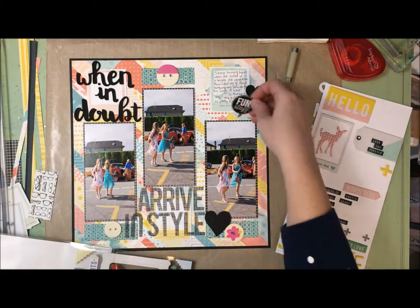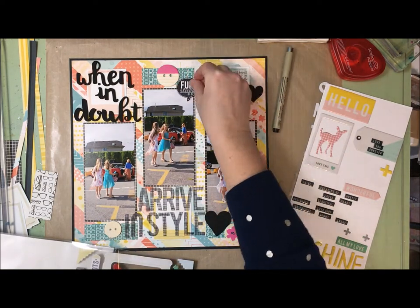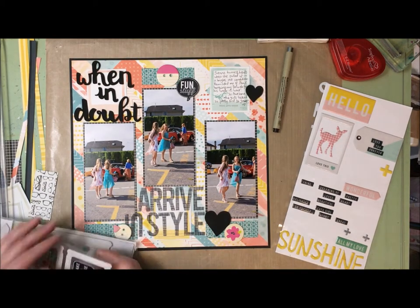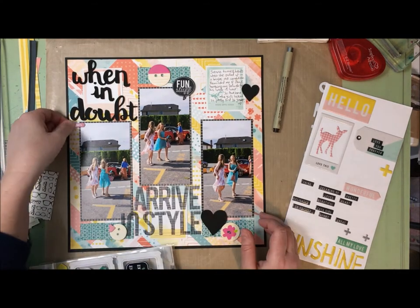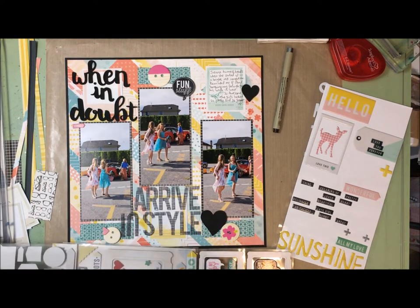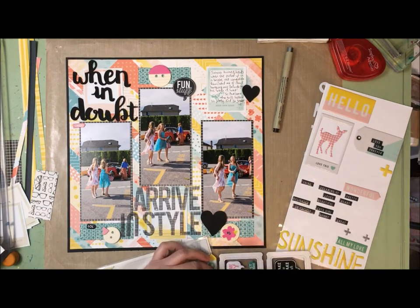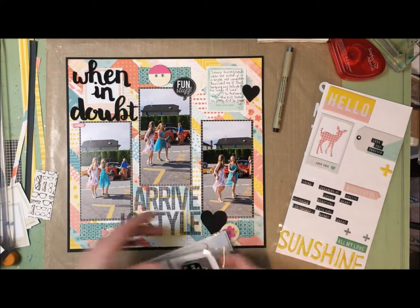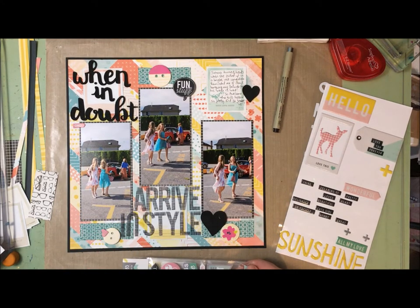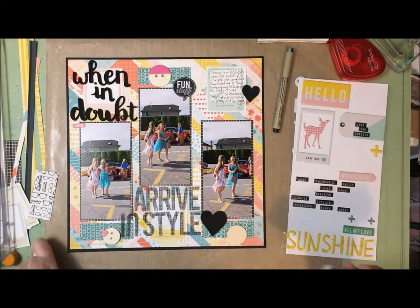It brings the visual weight down to the bottom of the page, so I add a few more black accents to balance it - another foam heart at the top and then a black speech bubble. There are little black word strips on the puffy sticker sheet just laying on my desk, and I add a few of those. I'm also pulling out a little pink heart from the chipboard set and a little arrow piece that says 'OMG,' which feels pretty appropriate for a page with a bunch of 13-year-olds on it.